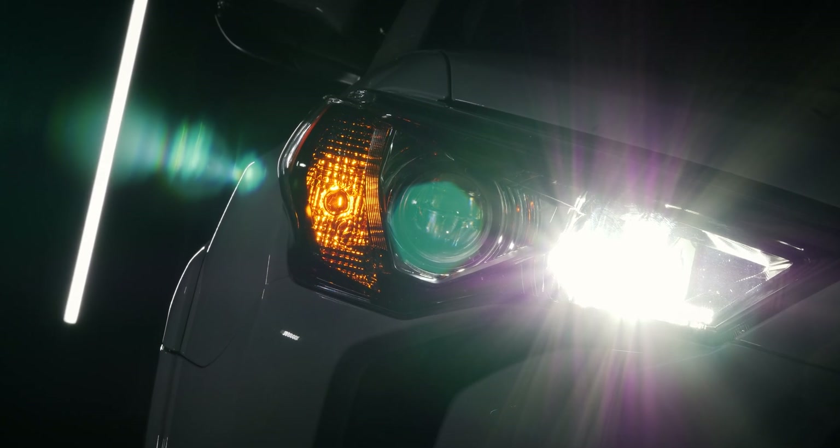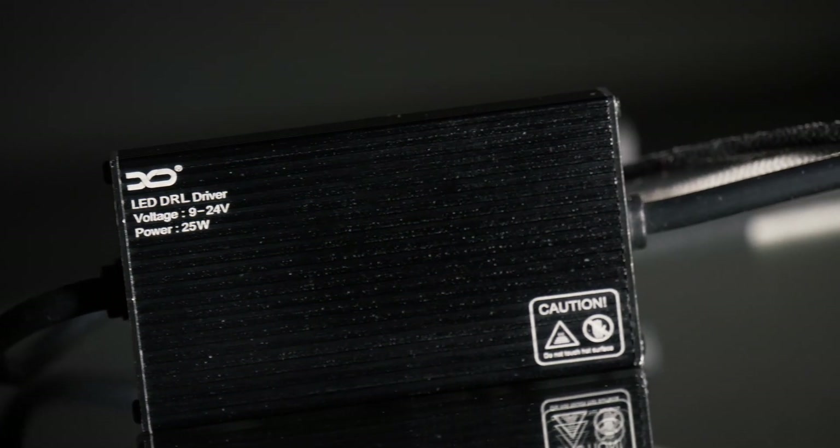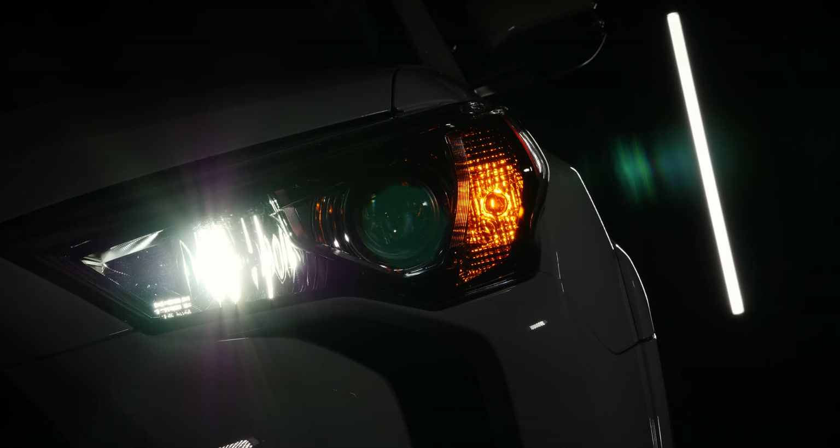Here at Xenon Depot we have one of the only LED DRL-capable drivers on the market today. If you install any other bulb on the market, chances are you're going to have a flickering or strobing effect. Not only is it irritating, it's actually illegal. The last thing you want is to be driving your Toyota 4Runner down the highway and have your high beam strobing away, blinding oncoming traffic.